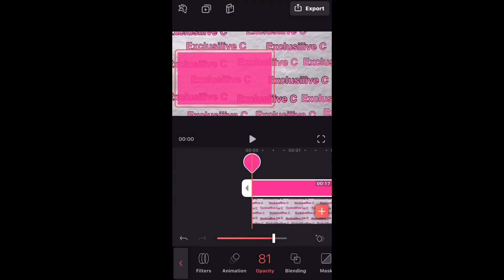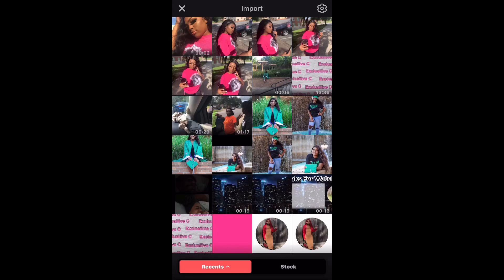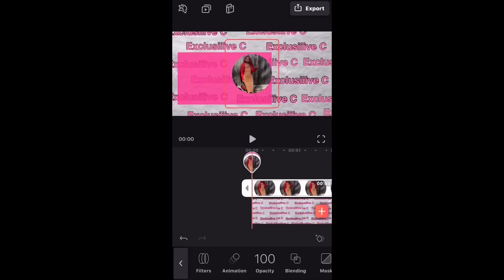After you erase the background, go back into the VideoLeap app, click on mixer, and add the photo from PicCollage — add the circle. Move it over and size it to how you want.